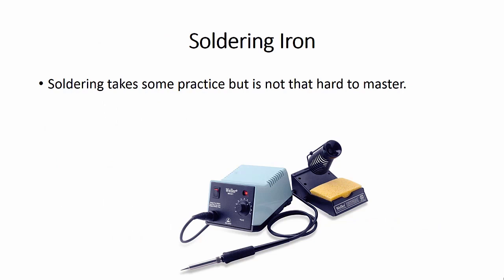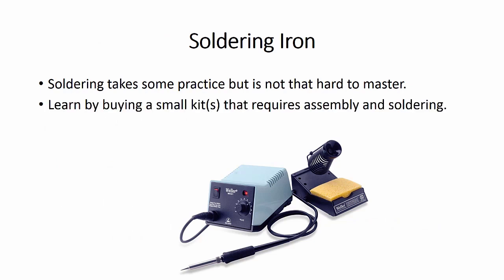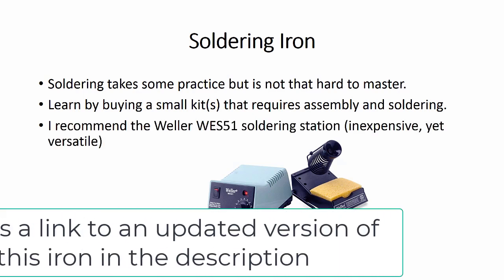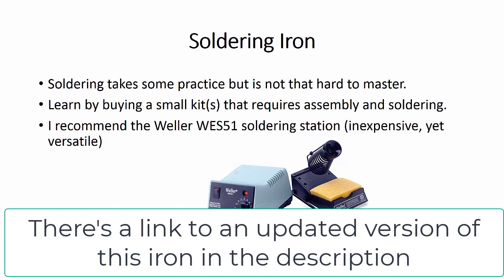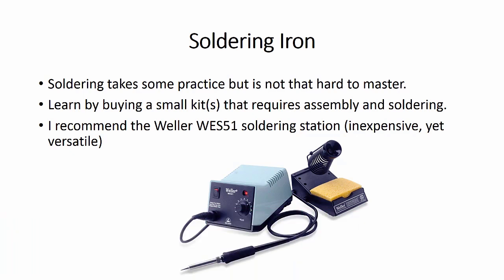Let's talk about soldering irons. Soldering takes some practice, but it's really not that hard. Learn by buying a couple of small kits that require assembly and soldering so you can get some practice. I recommend the Weller WES-51 soldering station — it's inexpensive yet versatile. This is the one I use. It's a good station; I've had it for about seven years, and it's a good soldering iron to start with.